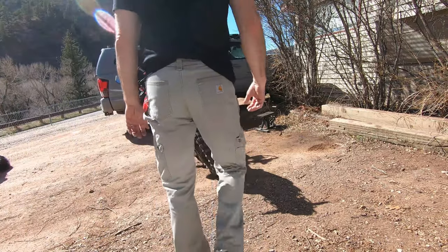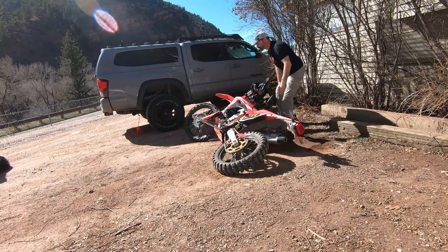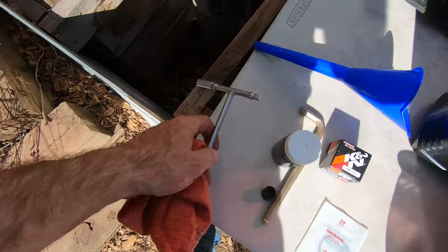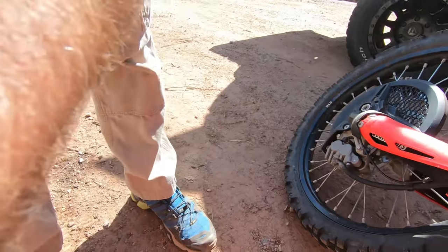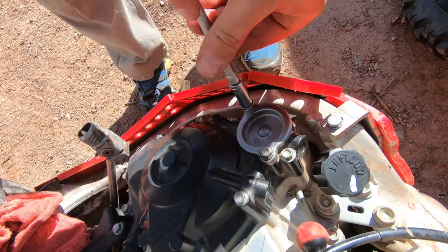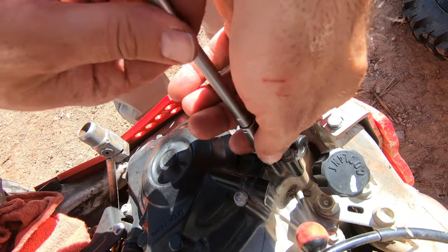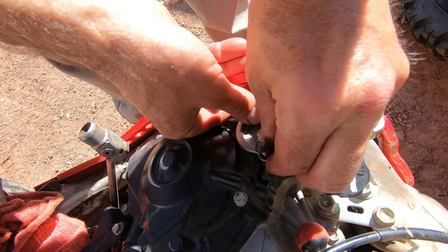I'm going to totally screw up the steps on this. Step one: knock your bike over. Make sure your fill tube vent is sticking up in the air. We're going to grab our 8mm T-handle, and while it's laying on its side we're going to change the oil filter. There's a long screw and a short screw — you can try to screw them up but it won't work; it won't let you. Short one's on top, long one's on the bottom. Set that over there and then your cover just kind of wiggles out.